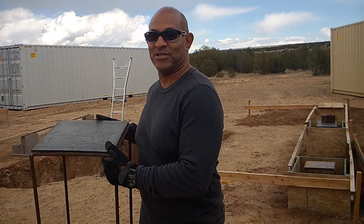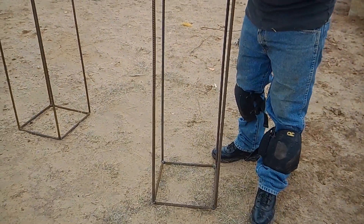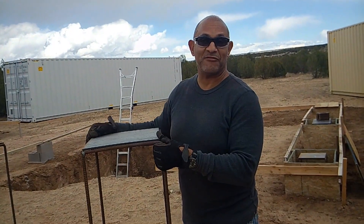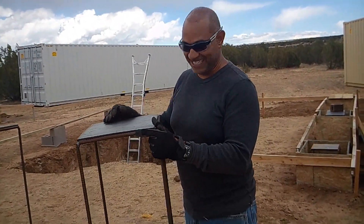Hello everybody. I'm going to do a short video to give a little more detail of our shipping container building process that you don't see on a lot of these DIY shows and other videos people put out. I kind of skip over some of the things. My wife welded this form together — she's a better welder than I am, so she did all the welding.